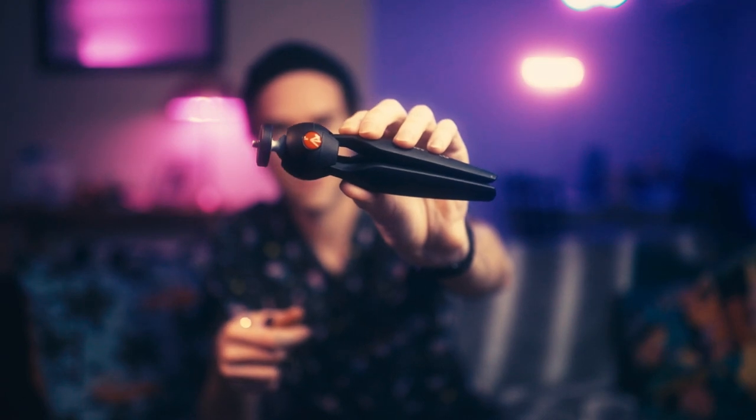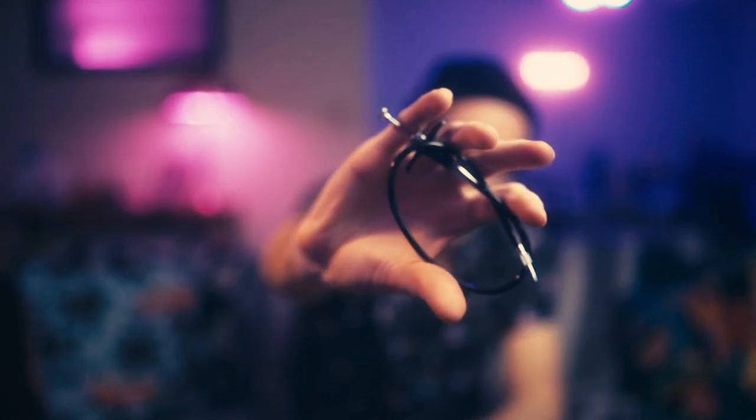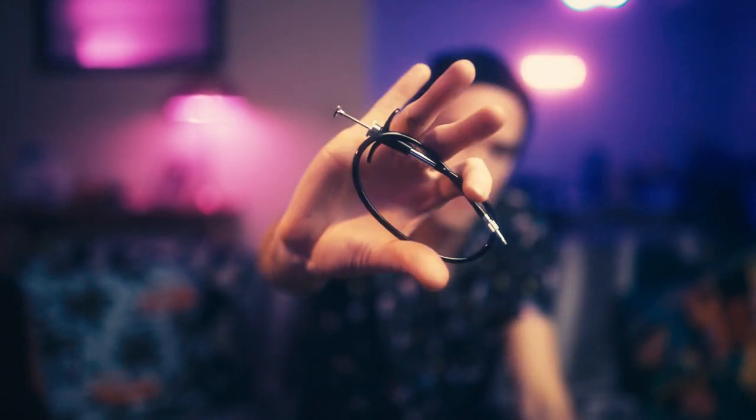Usually I'll use this mini tripod — this is a Manfrotto mini tripod. I don't know the exact model but I'll add it in the description. Very useful; you just put it in your bag and you've got a quick solution for shooting night scenes if something pops up. Another cool thing is this little miniature shutter release. I'll use this in conjunction with the tripod to make sure I get a nice stable image. Very compact and useful — totally recommend.